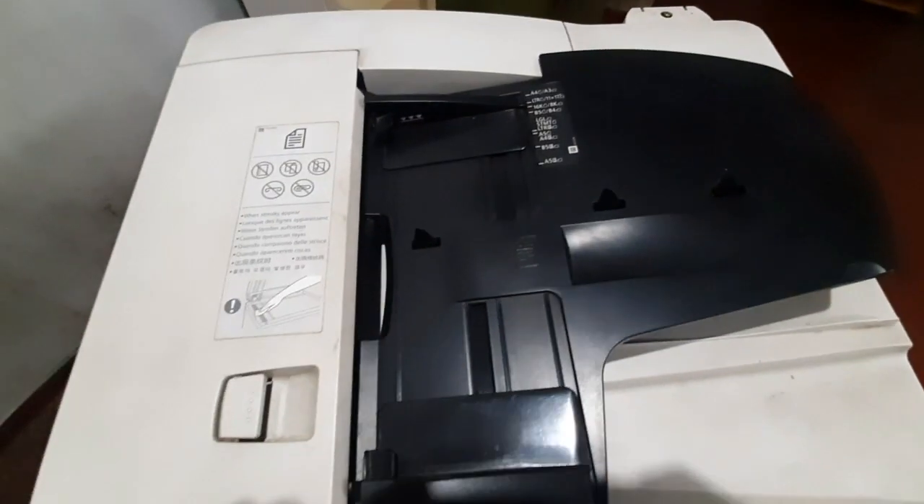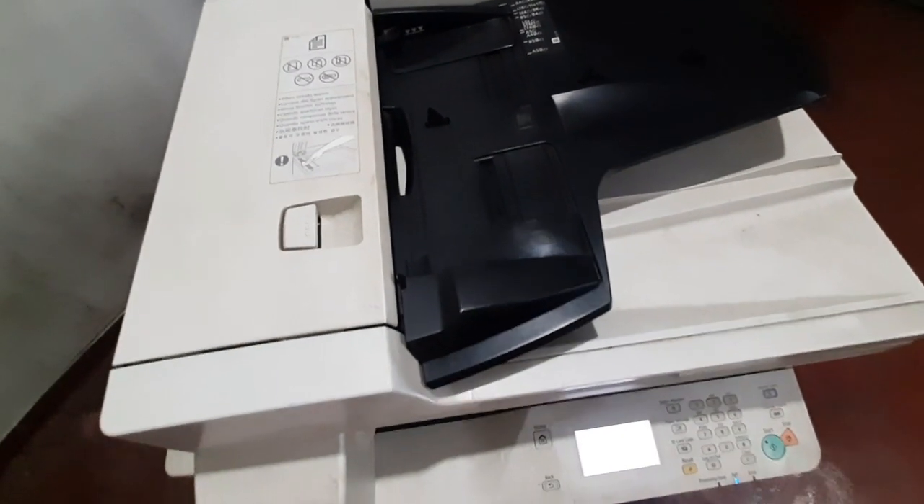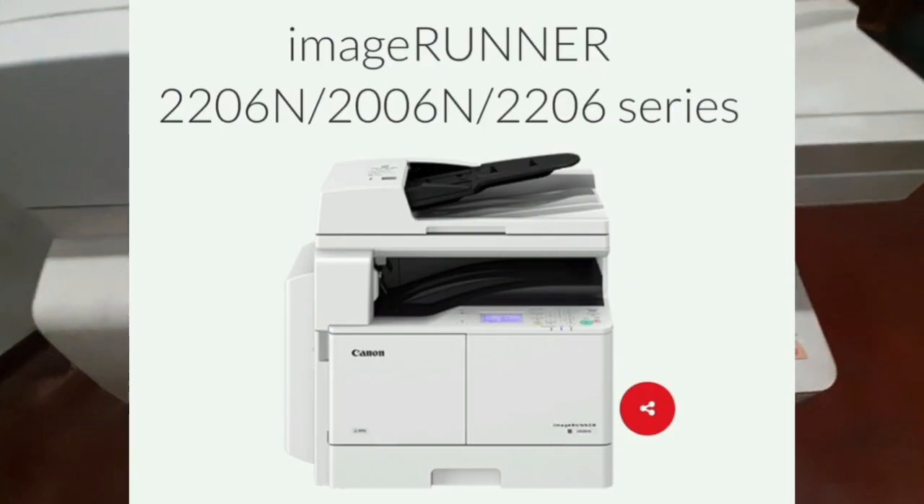Hello, my name is Salaray YouTube channel. I am using a photocopy machine — the Canon 2006 NK model.